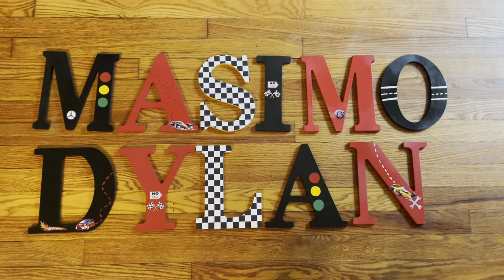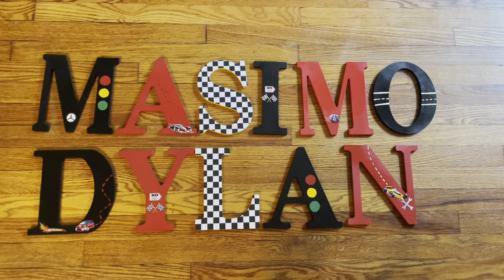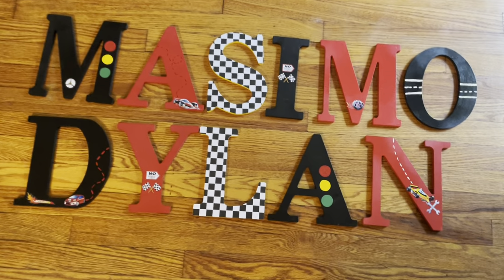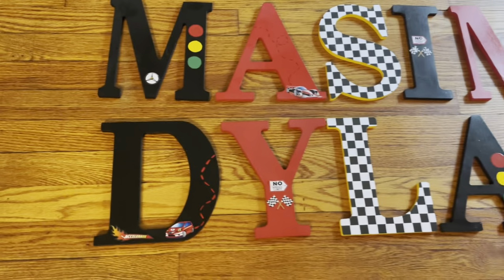Good morning, good evening, good afternoon, good night — whatever it is, wherever you are. I just wanted to make a quick video of the latest race car themed names that I've been working on. I finished last night. It took me about two days to finish both of these, but here they are.